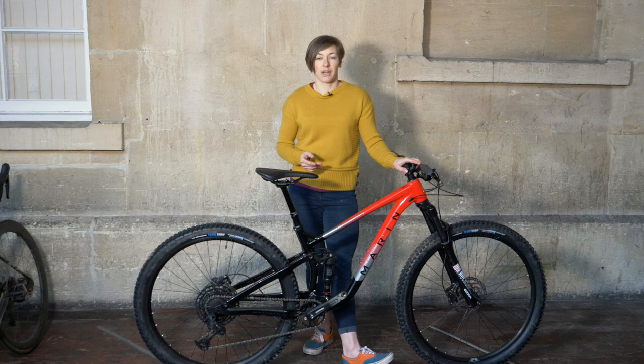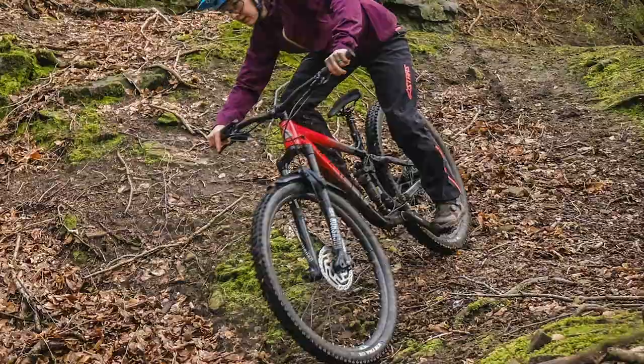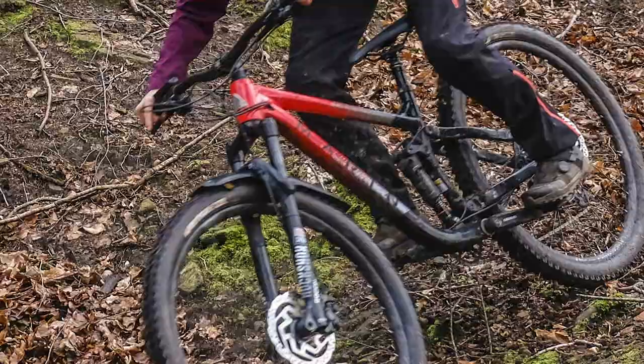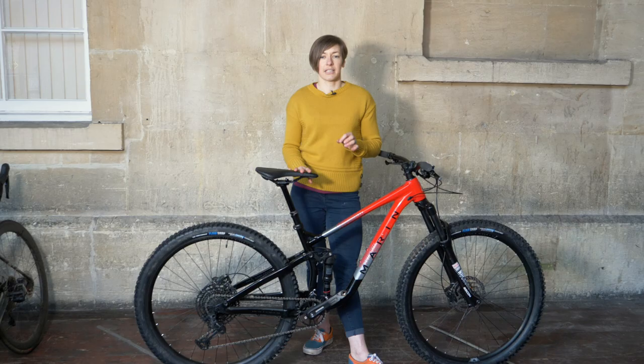Descending though is another matter entirely. The Rift Zone rips up the trail and given the kit this bike is working with — the lower-end fork and shock — it's a great ride. The shock, set with the correct sag and rebound fully open, is still a little slow, and I found I needed to support the fork by clicking on three clicks of compression damping from the dial on the top of the fork just to stop it blowing through its travel. After those adjustments, the Rift Zone 2 becomes a capable trail bike.